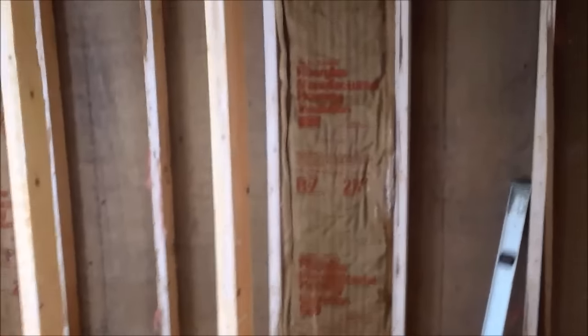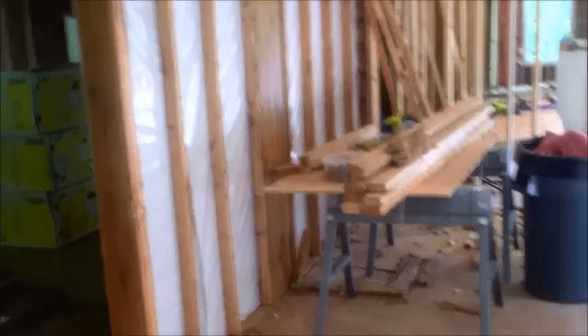I used recycled 2x4s and made them work. Tomorrow I'll replace this floor and frame up the next wall. I've already made marks on the floor where the wall edge will come out. I framed out the door at 26 and a half inches — that's a little more than needed for a 24-inch door, but rough-ins are always about an inch on each side, so I gave it a little more. Progress is not always fast — sometimes it's slow — but every day if I just get a little bit done, I feel good about myself.